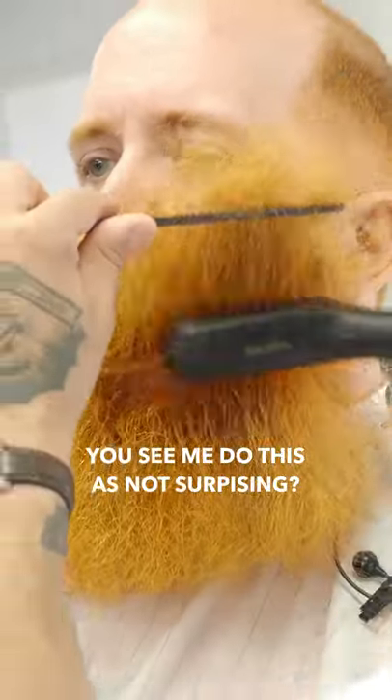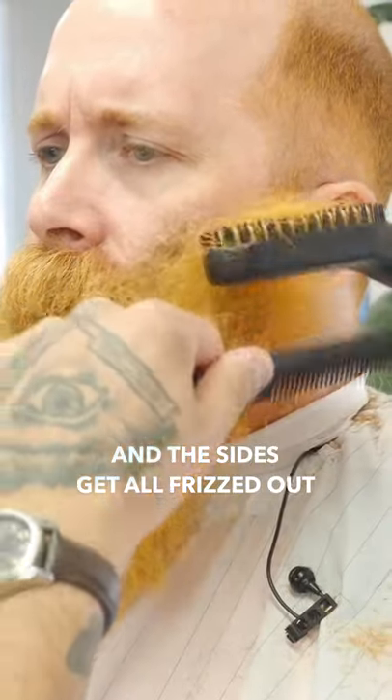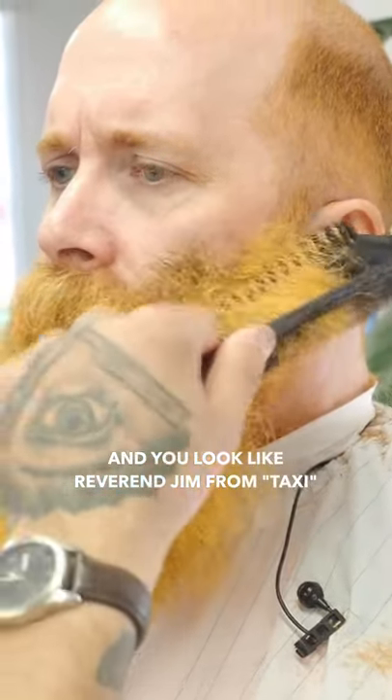You see me do this, so this is not surprising. The one piece of advice I would give people when they're growing it out and the sides get all frizzed out and you look like Reverend Jim from Taxi.